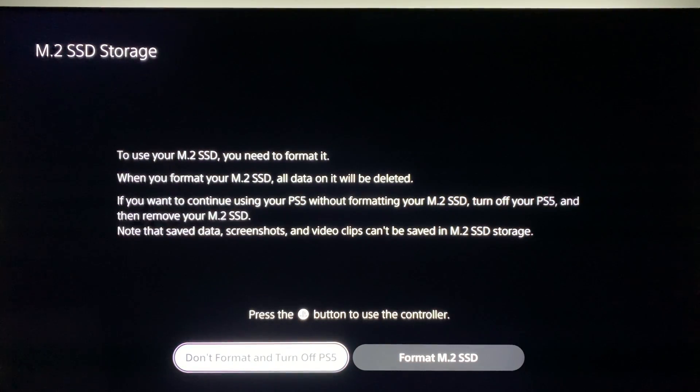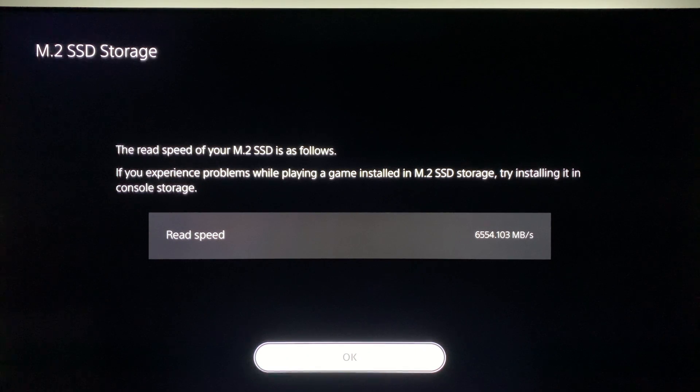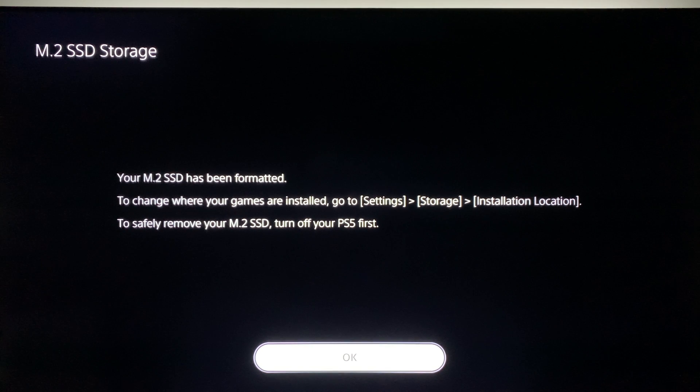After startup, you'll see a screen for the M.2 SSD storage. Choose 'Format M.2 SSD' to initialize the drive and allow it to be used by the system. The tested read speed is 6,554 MB/s versus the manufacturer's stated 7,100 MB/s — this is fine since Sony's recommended read speed is 5,500 MB/s or faster. If you want games to automatically be installed to the M.2 or console SSD, you can make that choice in Settings > Storage > Installation Location.